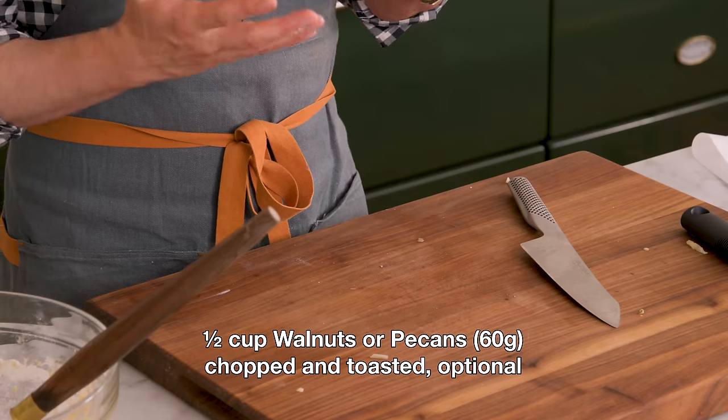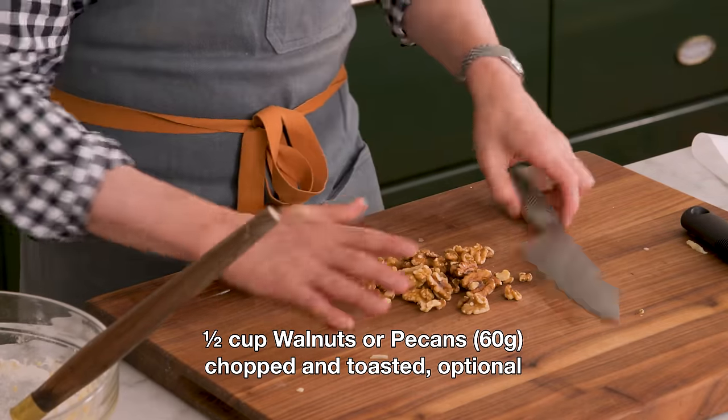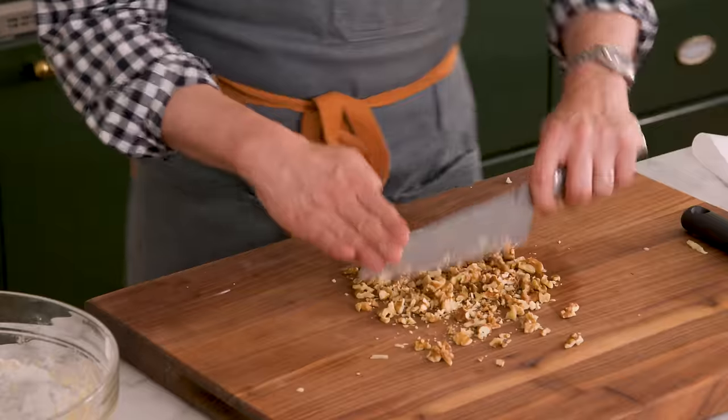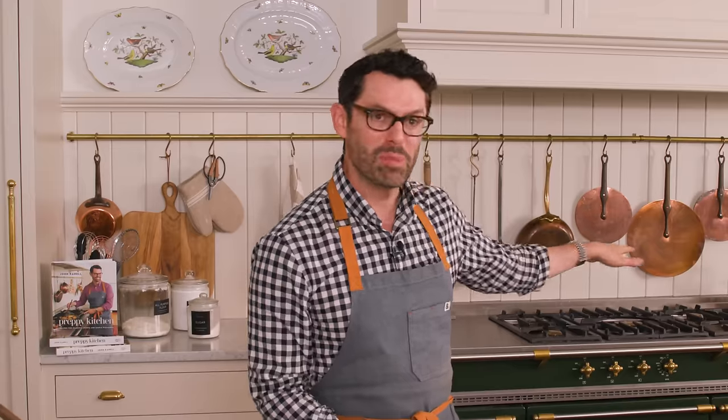You have one more choice, my friends. Do you want a soft, lush, amazing apple bread, or do you want one with crunchy nuts inside? I love having walnuts or pecans or both in mine. Let's grab half a cup, about 60 grams of nuts, and give them a quick chop. I'm using walnuts today. If you don't know how to toast nuts, pop them onto a sauté pan over medium heat and mix often until they start smelling — about five minutes. Or bake them on a sheet for about eight minutes, mixing every couple of minutes. They burn quick.